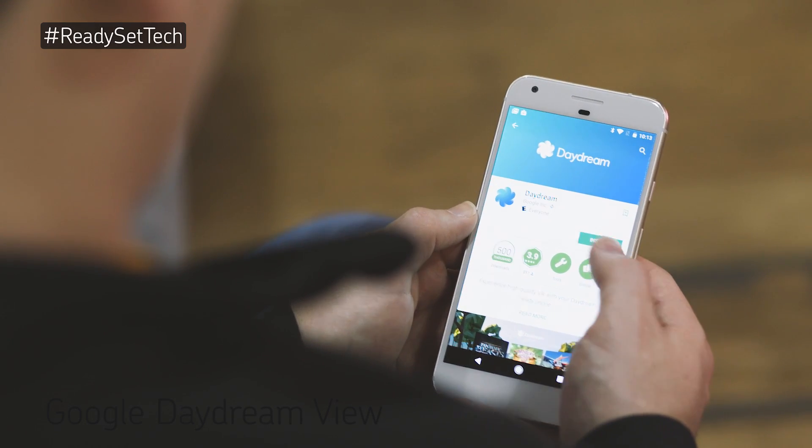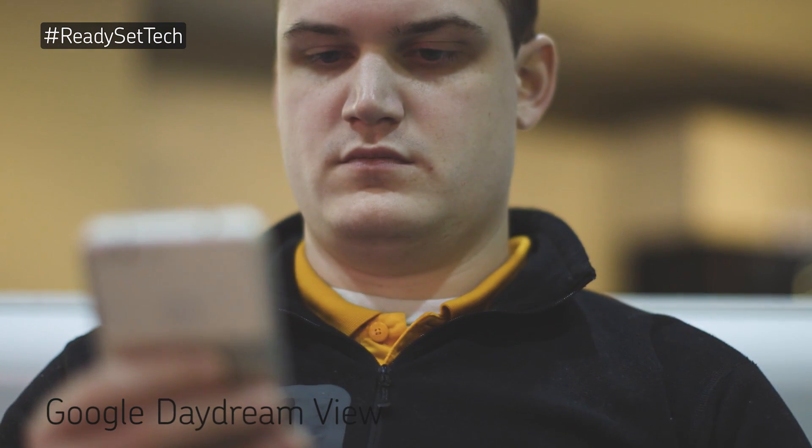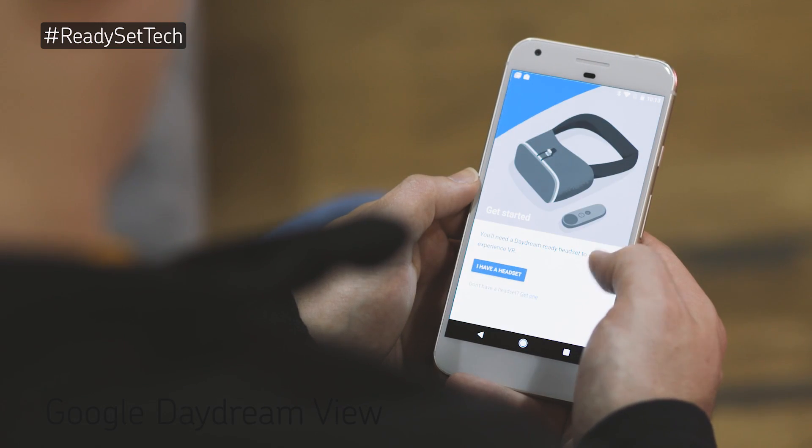First, download the Daydream app from the Google Play Store. Open the Daydream app and sign in to your Google account. Proceed through the setup and warning screens.